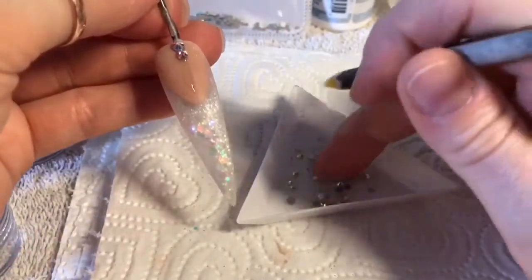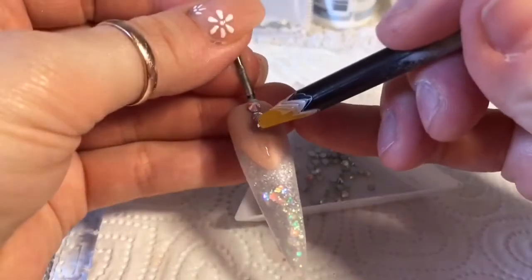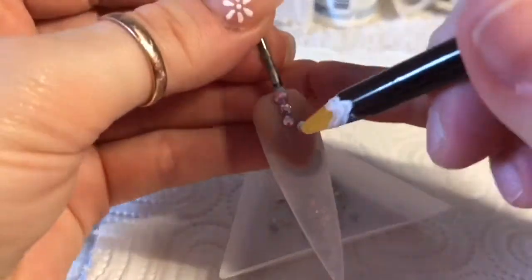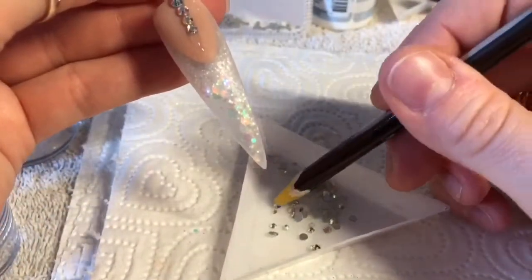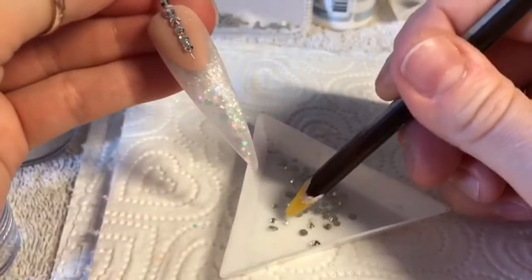I've tried to do this voiceover so many times already this morning — I keep getting interrupted or think I sound like an idiot, so it's one of those voiceover days! The bigger crystals I'm going to start at the cuticle area and then gradually decrease the size as I get to the smile line.